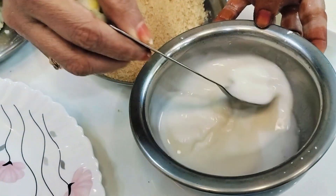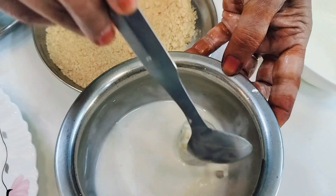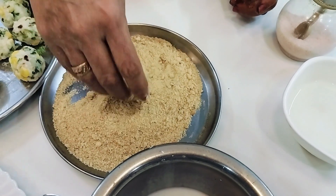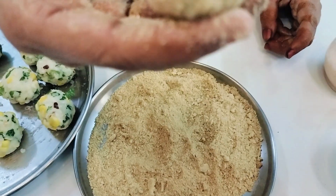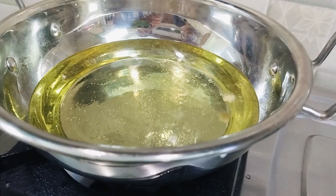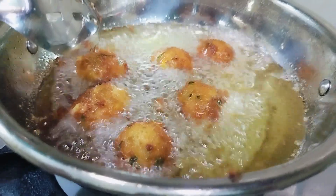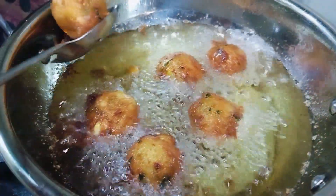The balls are ready. Now dip them and coat with bread crumbs in the pan. Put the balls in the pan with bread crumbs. Add oil and fry to a brown color. Put the cheese corn balls in the bowl and place on a plate.